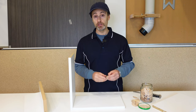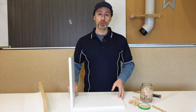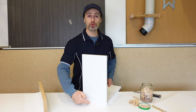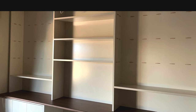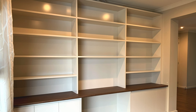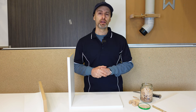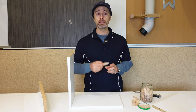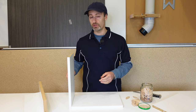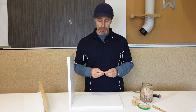Biscuit joining is really great especially when you want to hide your joint and you don't want any visible screws and capping on the outside of your joinery. This comes in handy especially when you've got standalone pieces of furniture that you're making — bookshelves, sides of your cabinets if you don't want an end panel on them. They're also good for doing butt joints if you wanted to join two pieces together. There are 101 uses for biscuit joints.